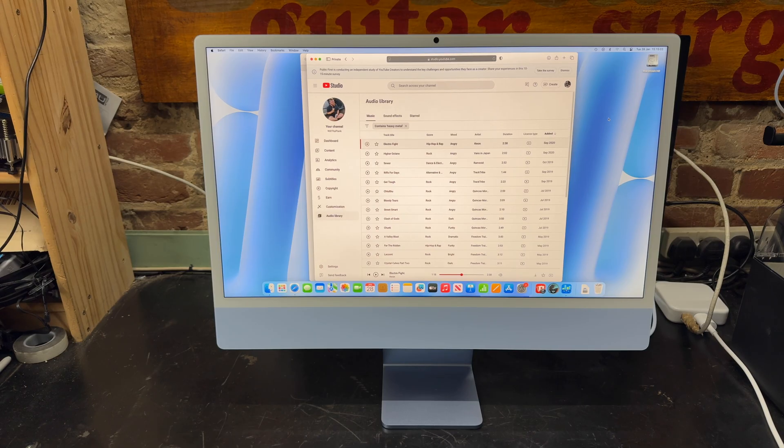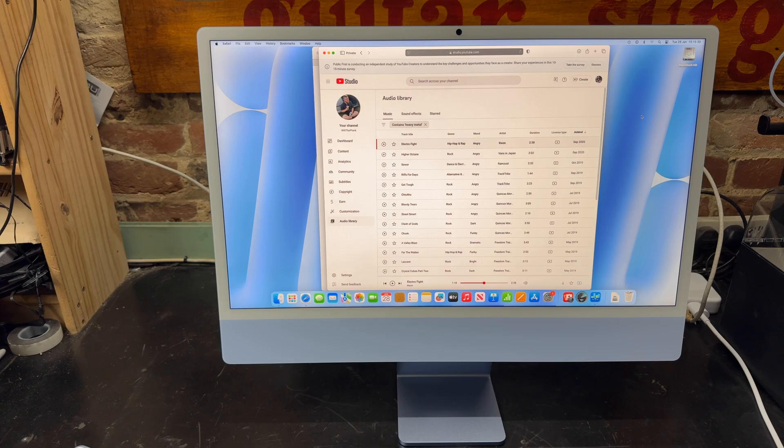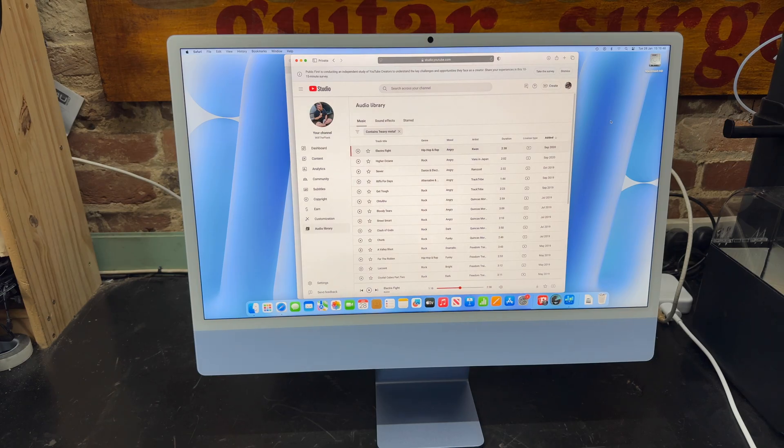Let's talk about the speakers on this machine. They're not too bad — I'm actually quite impressed with them considering the size of the machine. Look how thin this thing is; they couldn't even put a headphone jack in it, and yet they've managed to include some drivers that make a decent amount of noise. There's better low end than I expected out of it, though it's not room-filling sound. The sound is more than good enough for video calls, general audio listening, and watching movies at your desk. It's not really loud enough to fill the room, but it is much better than laptop speakers, and I think most people would generally be happy with it.